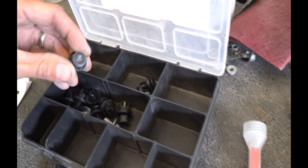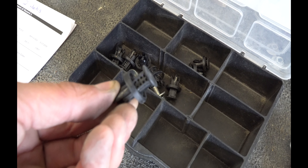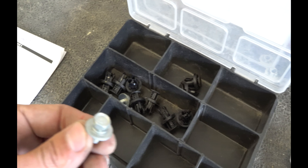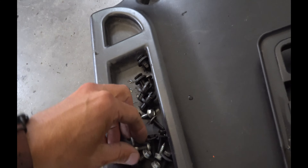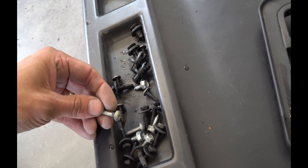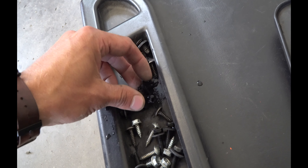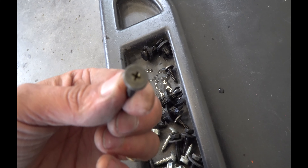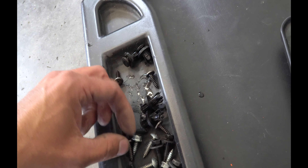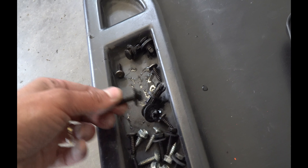Here is some of the hardware — the two-part push pins, the 10 millimeter bolts. Here are the screws pulling the ends of the bumper. These are the Phillips screws holding the license plate bracket. Lots of different hardware. Here are the flat Phillips heads for each wheel well, and then more 10 millimeters for along the bottom.